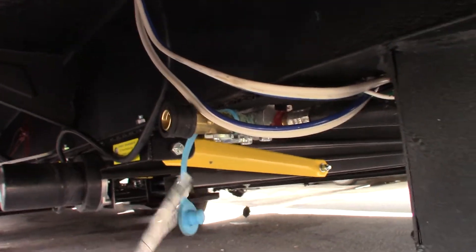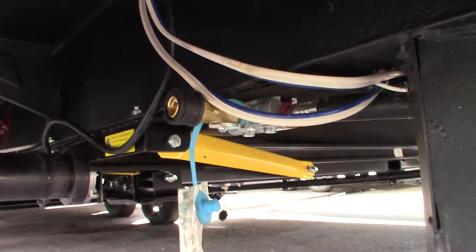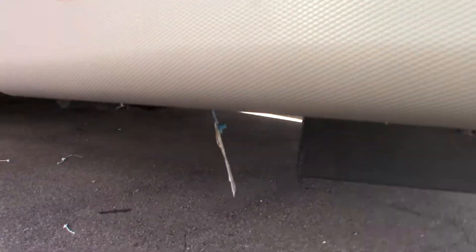The other end of that rubber LP hose will click right into that quick connect. You have to do that before you use the griddle.